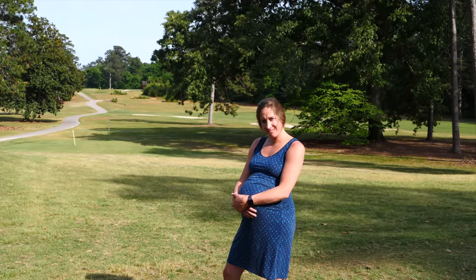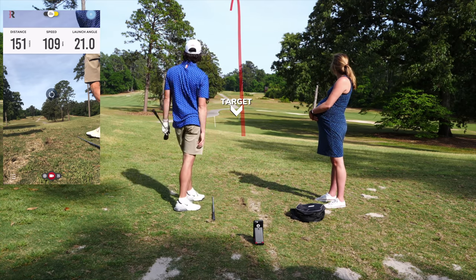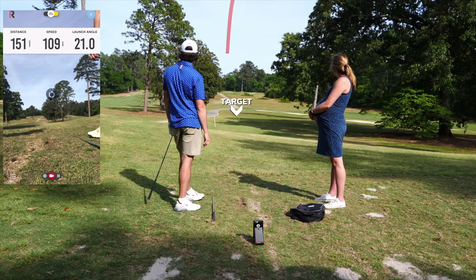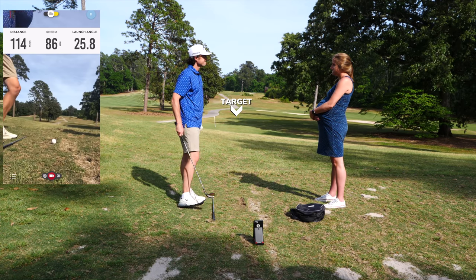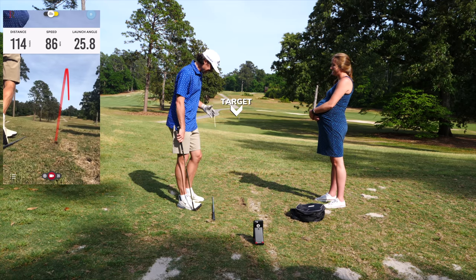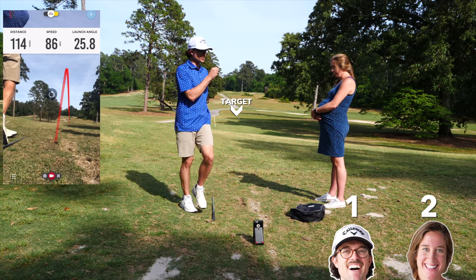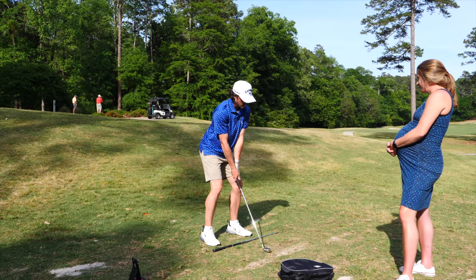Next number — let's do 110. Oh, a little short. It read 114 — so it wasn't short. 25.8 degrees, one yard off — she gets a point. Dang it. And 162 — this is a nine iron, by the way. I feel like I hammered that.